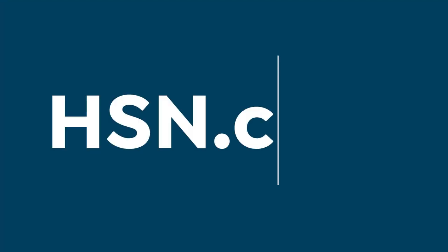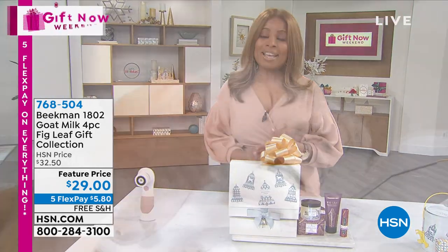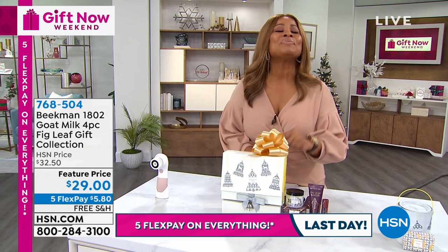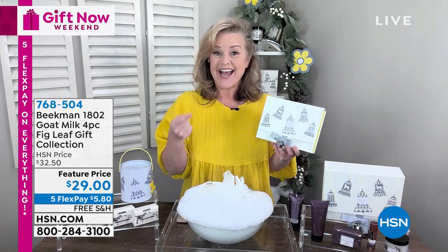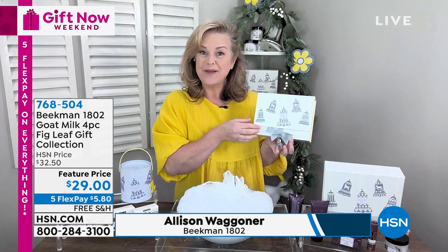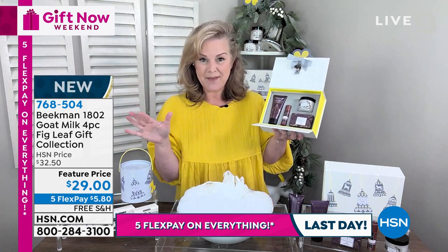We've been showcasing beauty gifts today. Keep in mind that when you shop with us at HSN we give you our holiday return policy — you'll have until the end of January. Now, Beekman 1802 as you know is the number one top beauty brand at HSN. We just got off the phone, and actually our goat milk hand cream — the one in this gift box in all-fig — was named in the top 25 gifts of the holiday season. Let me show you what you're going to get.